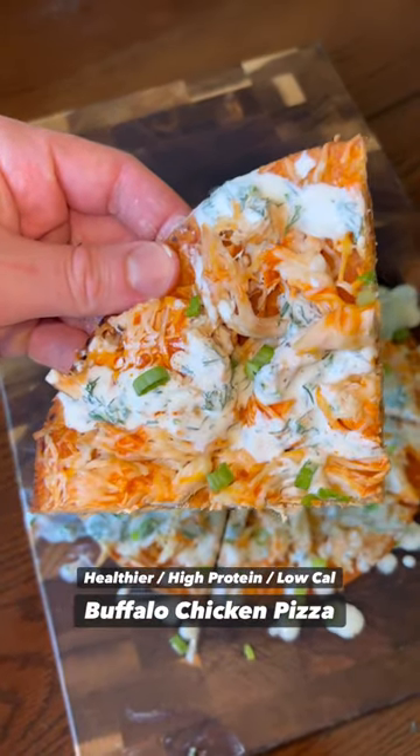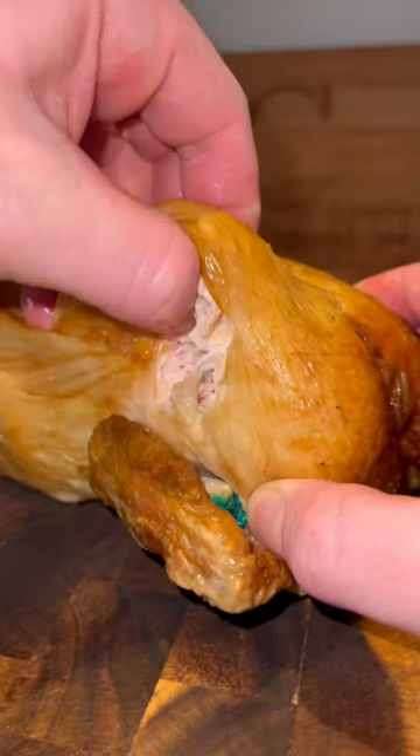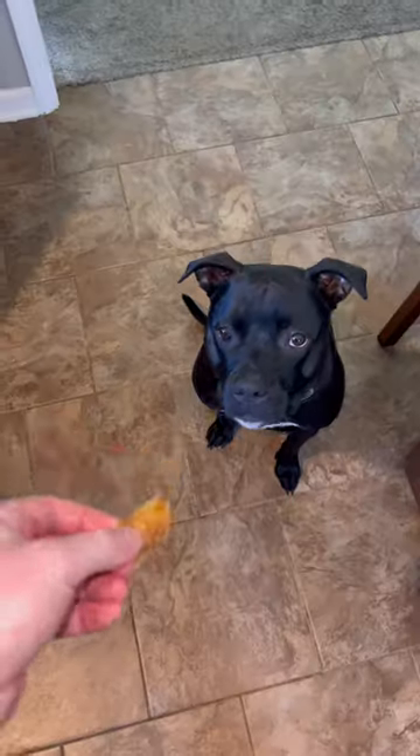Yo, if you're a fan of buffalo chicken, you got to give this one a go. First, we got a rotisserie chicken — saves tons of time. I'm going to shred some of that meat.